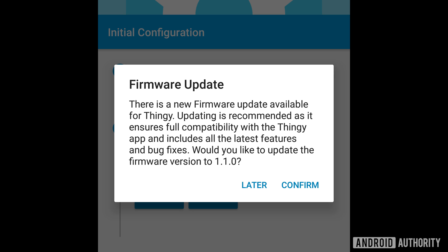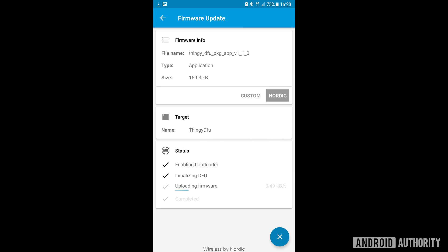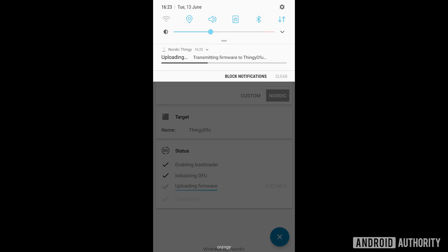One more thing worth mentioning: the Thingy 52 has over-the-air firmware update infrastructure already built in. The Android app can update the firmware on your Thingy 52 automatically — similar to how fitness trackers like Fitbit receive updates. This is especially important given today's IoT security concerns, and all that hard work around deployment cycles and security is already handled for you.